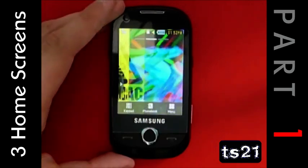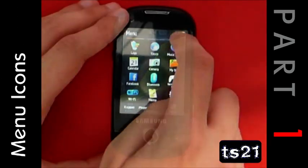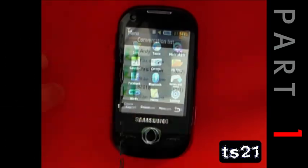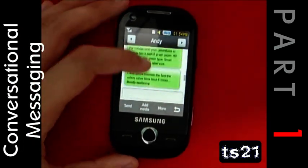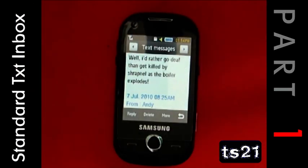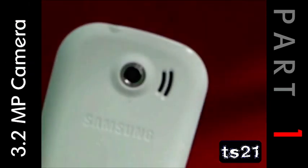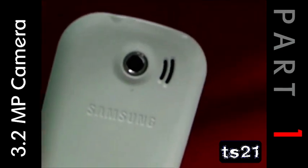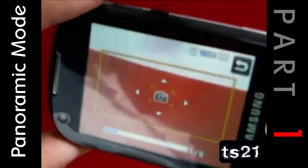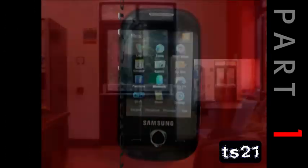Choose from three home screens. Rearrange the icons in the menu to an order of your choice. Texts can be displayed either as a conversation or as a normal message inbox. There's a 3.2 megapixel camera on the back with an awesome panoramic mode — if done properly, it should look like this.